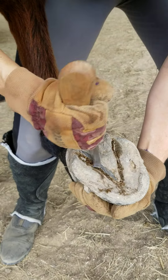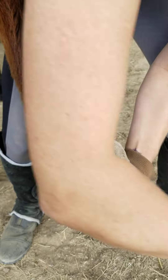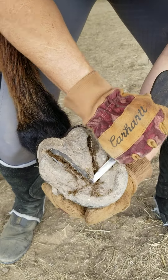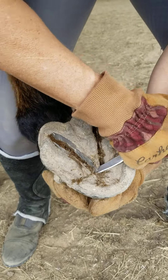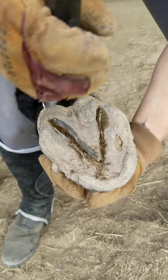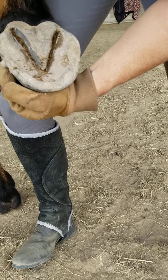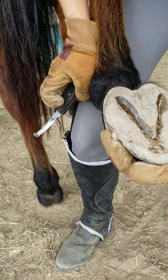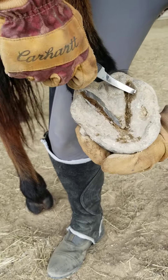This is like a really thick callus so they don't feel it much. And this is my left hoof knife. I'm gonna take it to work on her.